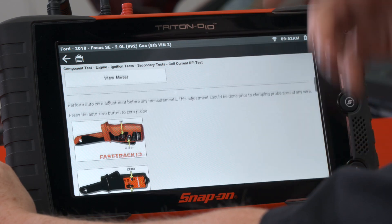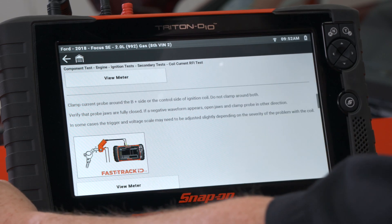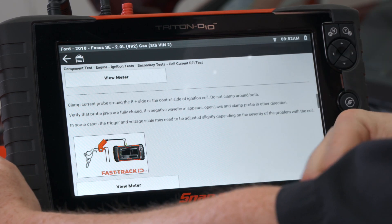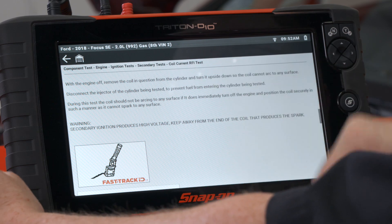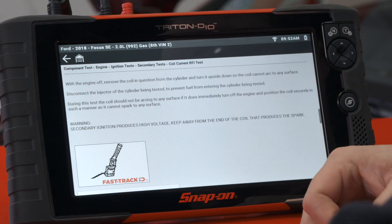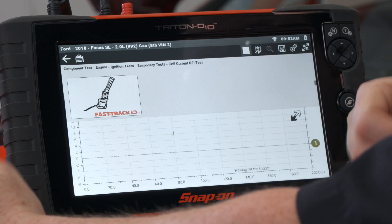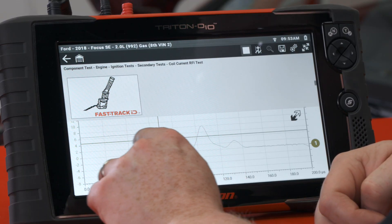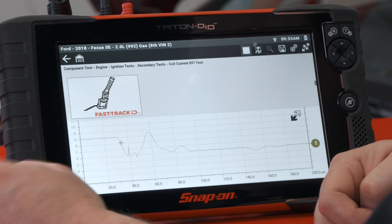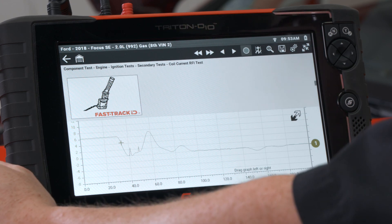We need our low amp probe connected to the tool — it's already connected to the vehicle as well. It says clamp the current probe around the battery positive side of the control side; do not clamp around both. So we have it around the power side here. Then take the coil out and flip it over, making sure it's not arcing on anything. Once set up, hit 'view meter' and have a helper start the vehicle. There's the pattern. Let it settle, then hit stop and turn off the car — you don't want to leave it running too long without a coil in the hole.